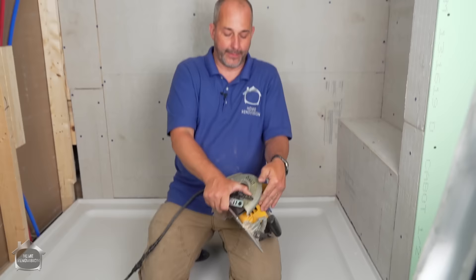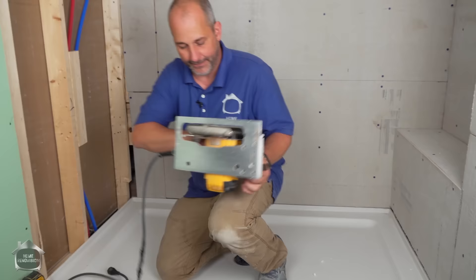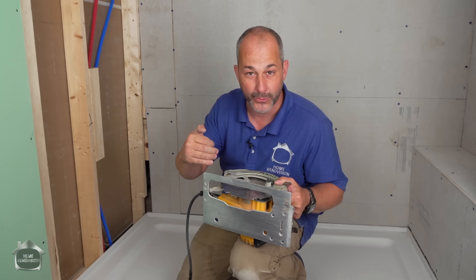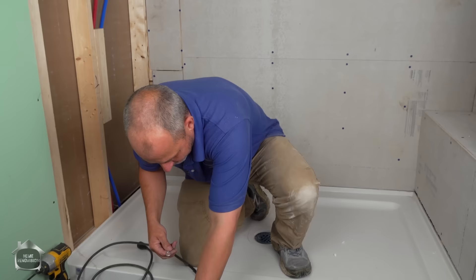I just push this little button here and tighten it back on with the wrench that neatly stores in the handle — love this saw. We're only cutting half-inch material, so we'll set the blade a little shorter so we're not generating excess heat. If you bury the whole blade through the cement board, all of that blade is making contact, it overheats quickly, and then you'll start veering off track.